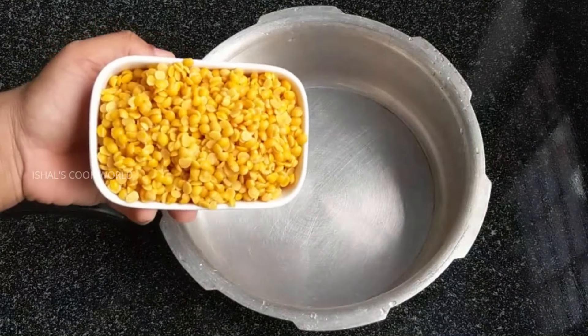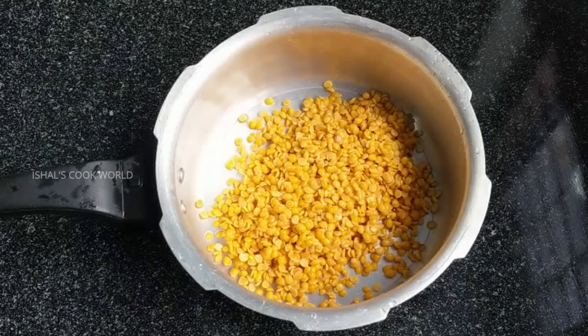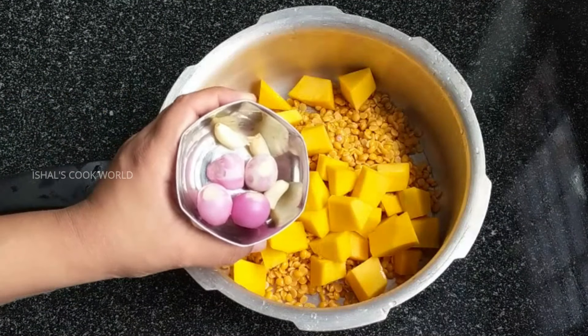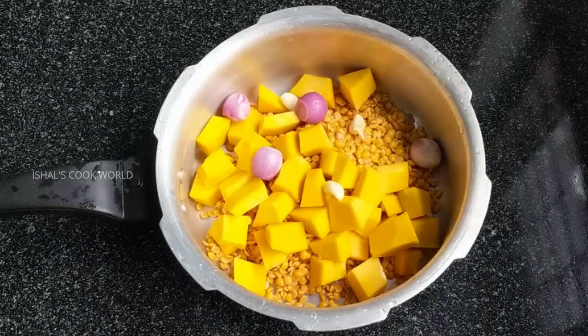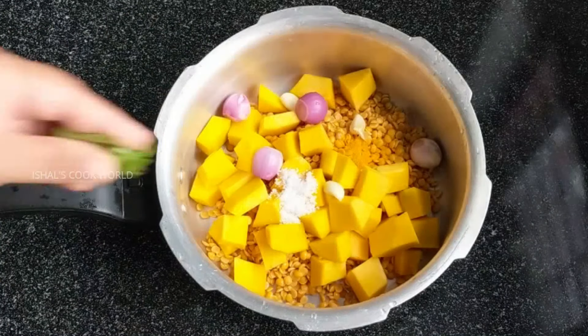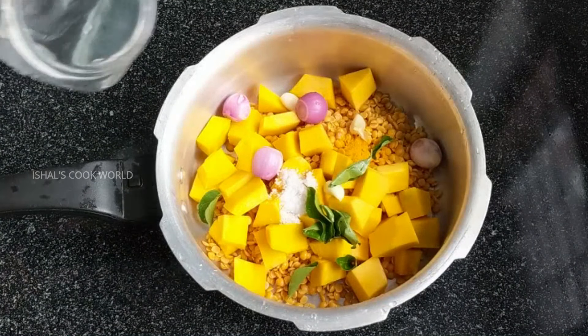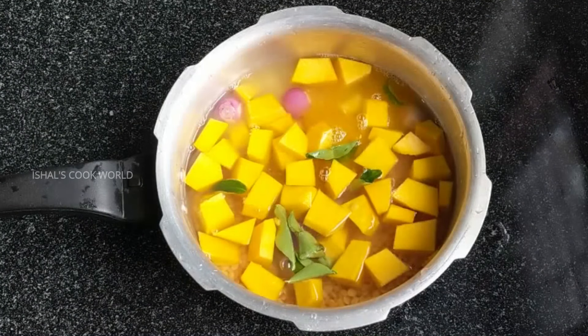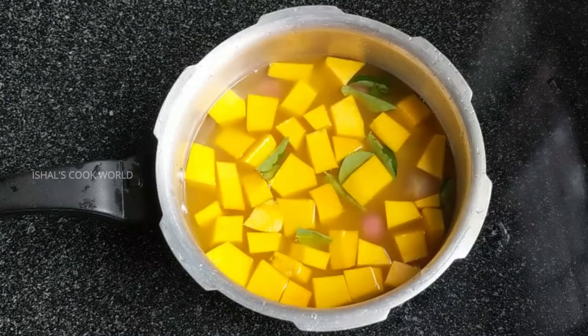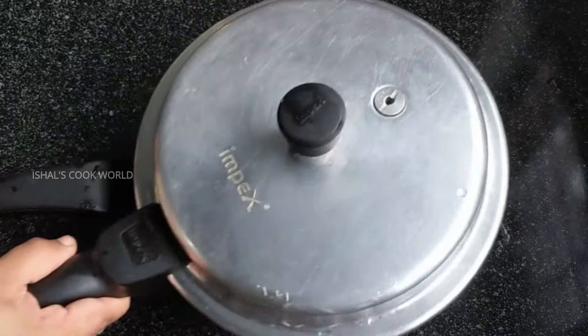Let us see how to make this in a pressure cooker. We will clean only 3-4 cups. We need to do the same kind of cup. I'll put some tea in the cup — we'll put a cup in; the cup is filled.